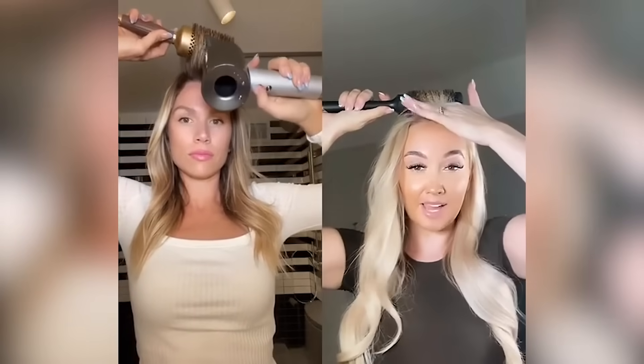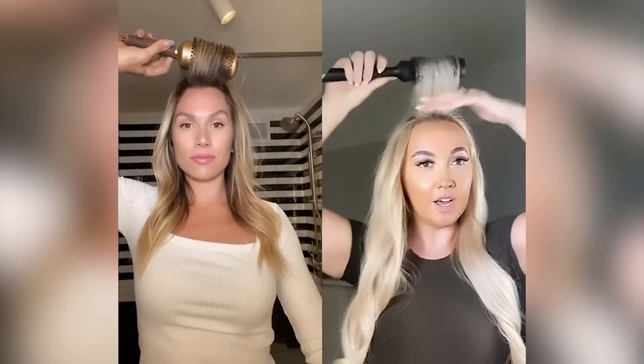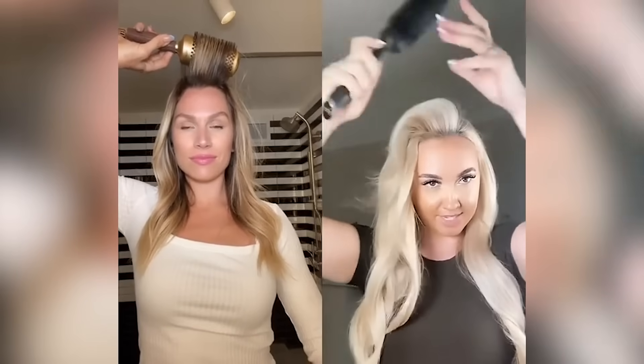That's what I love about that hairdryer — as soon as you put it down, it just turns off, which is fabulous when you're filming, let me tell you.